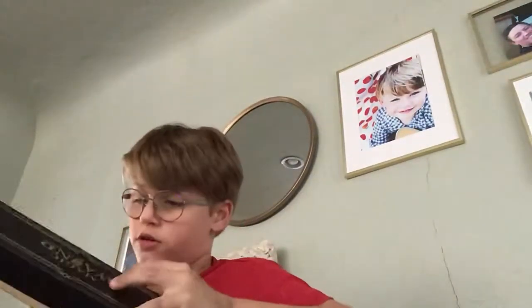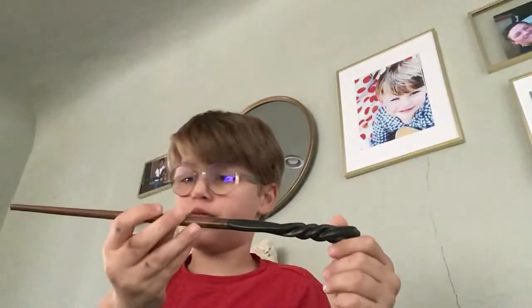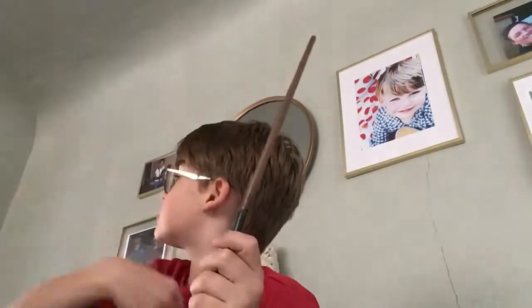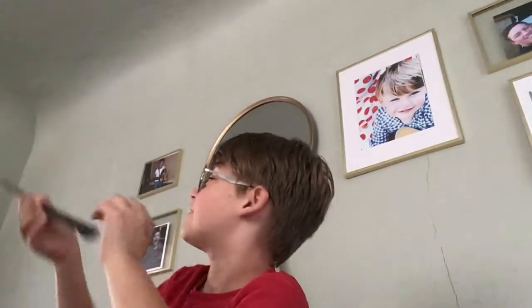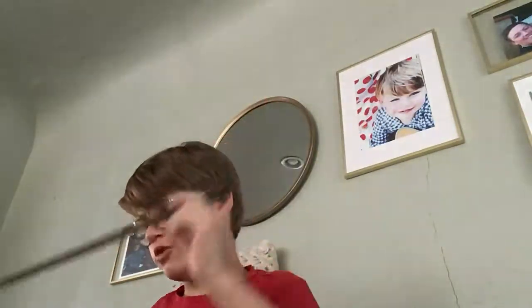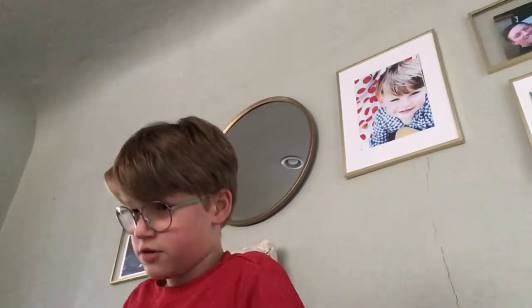I have eleven wands total, I think. Something like that — Neville Longbottom's wand. Hey buddy, how you doing? This is Neville Longbottom's wand.